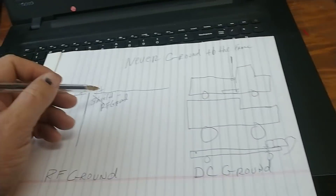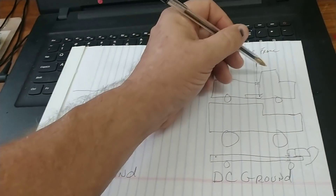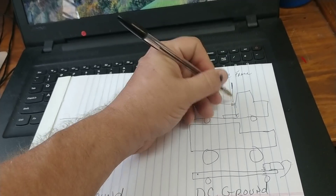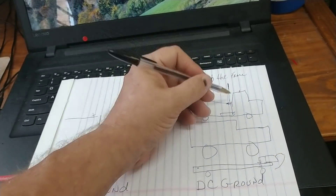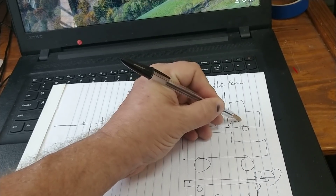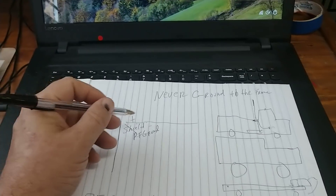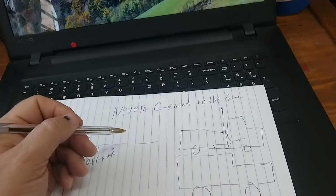For RF you want a counterpoise — like the negative of the dipole. In this case, you have to use the body of the vehicle. You're going to ground your mount that the antenna is on, where your coax shield connects. You want your coax shield to have continuity to the mount, which has continuity to the bed of the truck and the cab of the truck. The best way to do that is run a ground wire up underneath the cab to a flange. You want continuity between the cab of the pickup and the mount. You have to have a surface area for the antenna to work off of, so you have to use the body for a counterpoise.